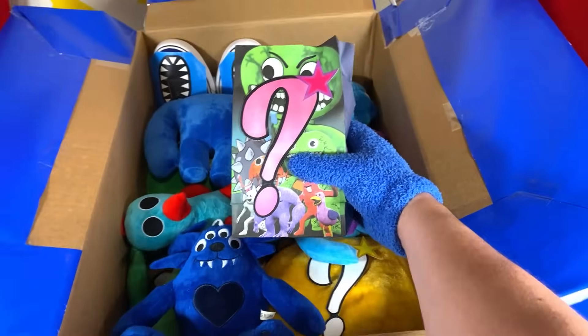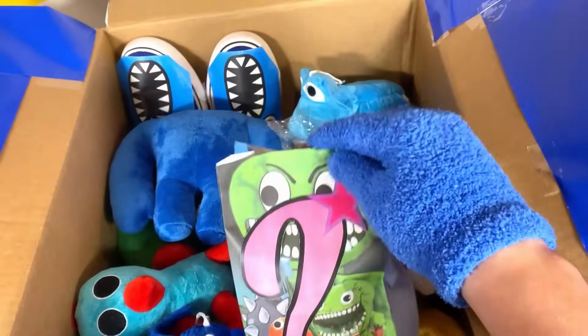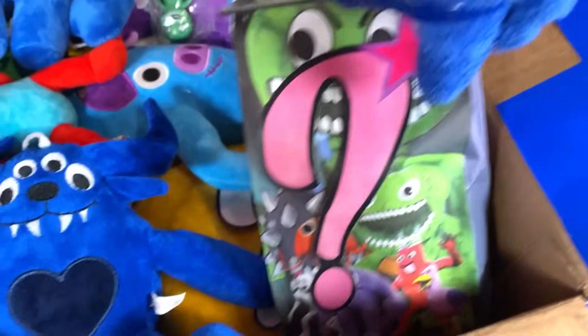Oh, I really want to open this thing up! What's inside of this mystery gift? There must be something really special inside of this thing! I can't seem to open this thing up with my gloves, so I'm gonna need my trusty pair of scissors! This is kinda hard to do with one hand! Open now! I think I got it open — let's see what's inside!